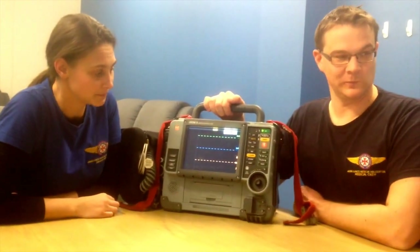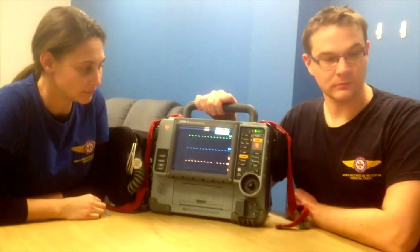So if it gets down to those two bars, we're going to change it on our morning checks.